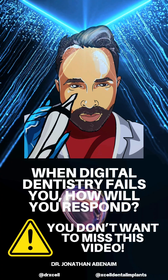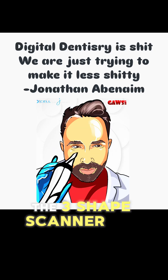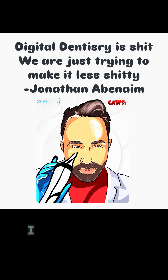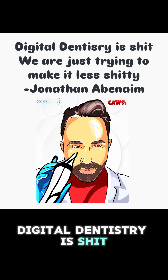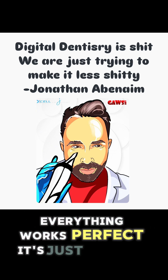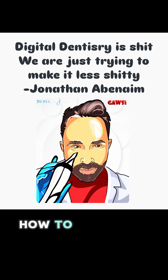Back for an edition of 'When Digital Dentistry Fails - How Will You Respond,' featuring the Shining scanner, the Three Shape scanner, and the IO Connect scan bodies. Keep in mind something very interesting: at the end of the day, digital dentistry is not perfect. Anybody who tells you everything works perfectly is wrong. You have to be ready when things go sideways - how to navigate and get through it.